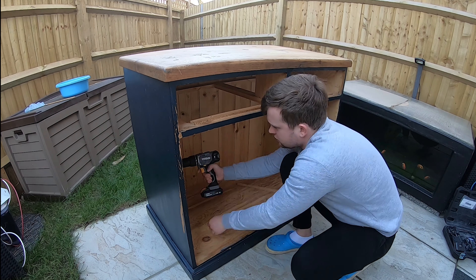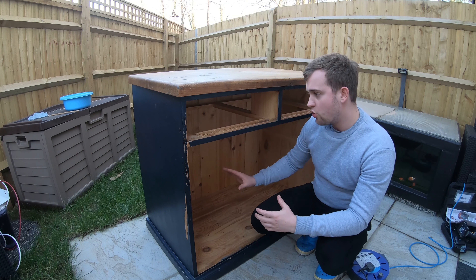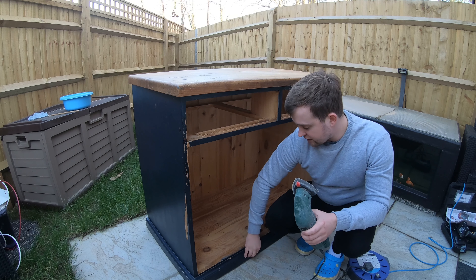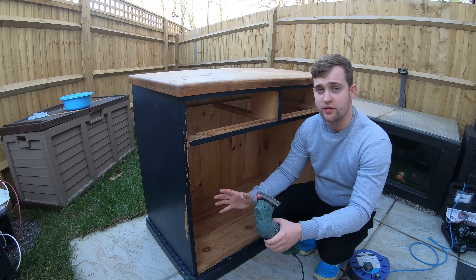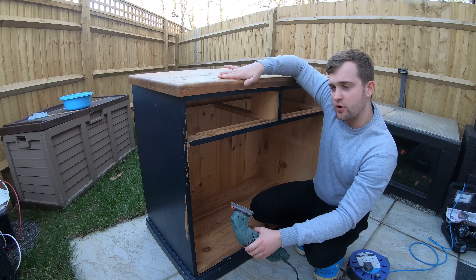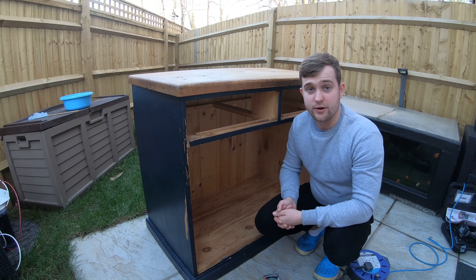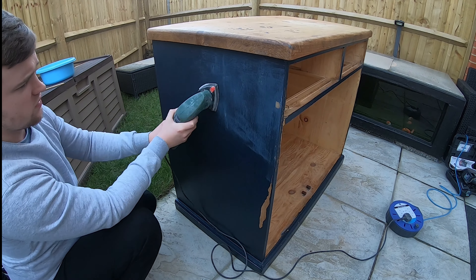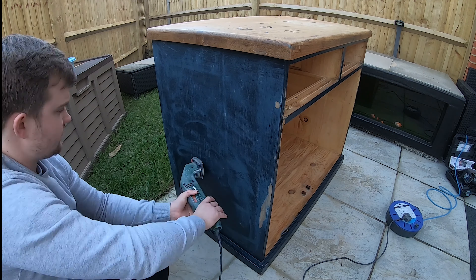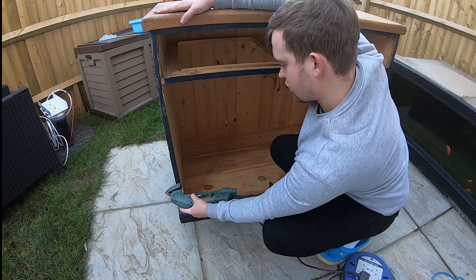Luckily the cabinet was a blue colour which is perfect because that is the colour we are going to be painting it again. Now we've stripped everything out — the shelf, the doors, and the drawers. Next job is to start sanding it all down. I'm just going to take the sander and sand all of this back so it's nice and smooth ready to apply the new paint. I'm not aiming to remove all of it because that would take all day, but I just want to start rubbing it down so it has a nice surface to paint over.